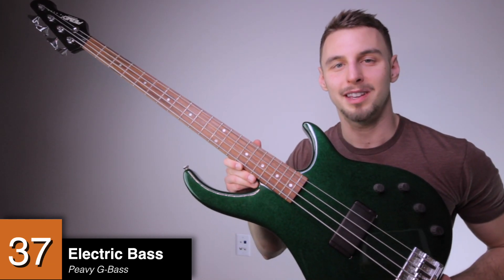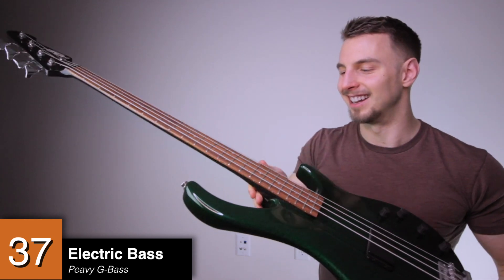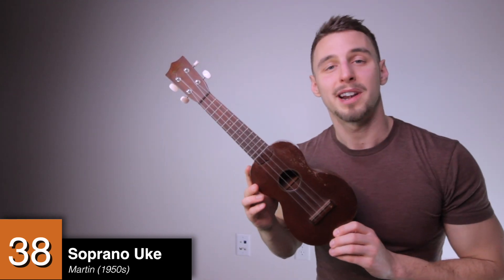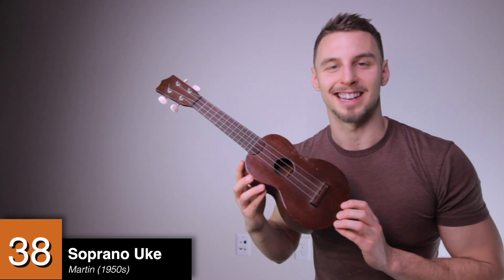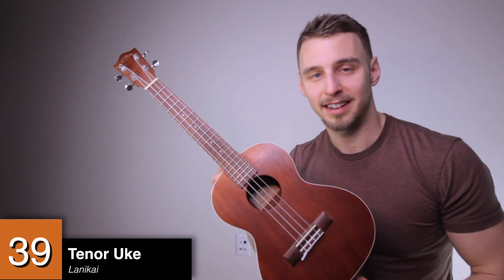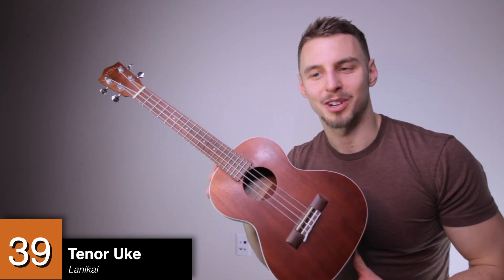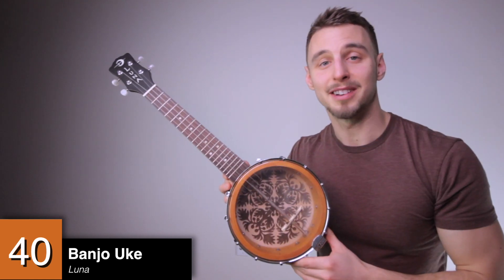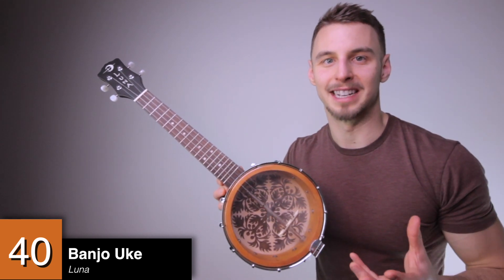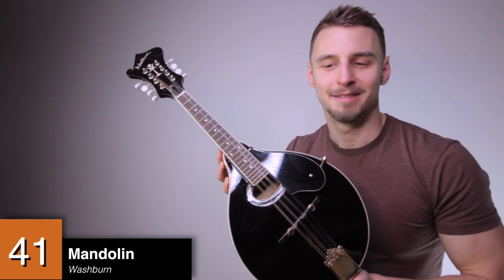An electric bass by Peavey, also known as the Peavey G bass — not only does it have this awesome green sparkle, it's got extreme neck support because it's got a carbon fiber neck. Who thinks of this stuff? A soprano ukulele by Martin, made in the 1950s — I used to play this when I toured with that early American group all across the US. A tenor ukulele by Lanikai — after the indie rock thing didn't work out I bought this thinking I'd be an indie folk musician, which also didn't go anywhere. A banjo ukulele by Luna — this is my favorite sounding ukulele; I love its mini banjo vibe. A mandolin by Washburn — I originally bought this thinking it would help me learn violin. Turns out it didn't.